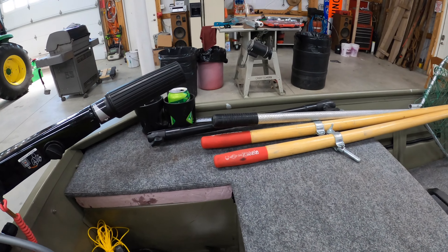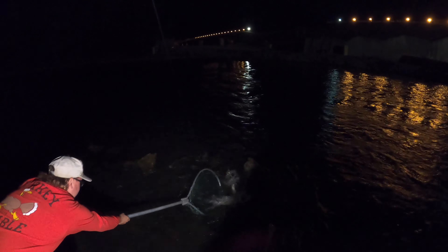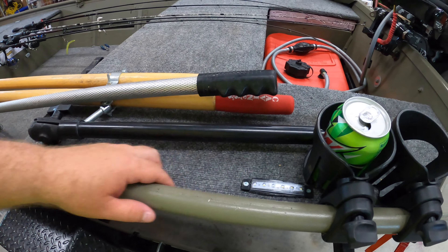Don't mind the boat being a little bit messy — last night we took it out. Last night I lost the biggest walleye of my life, so I'm going to play that clip for you and just torture myself again. But on this side you can see the top deck light as well over here.